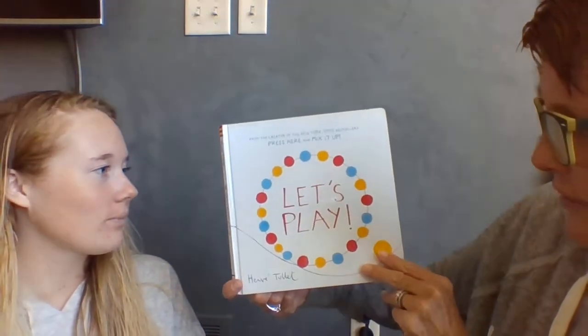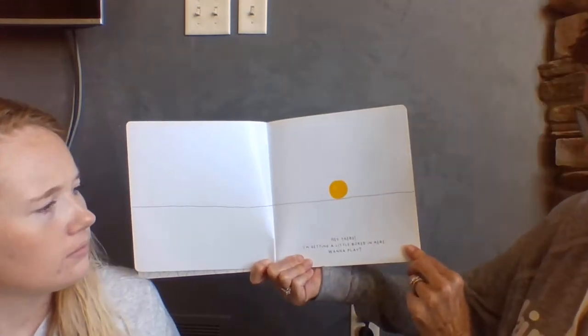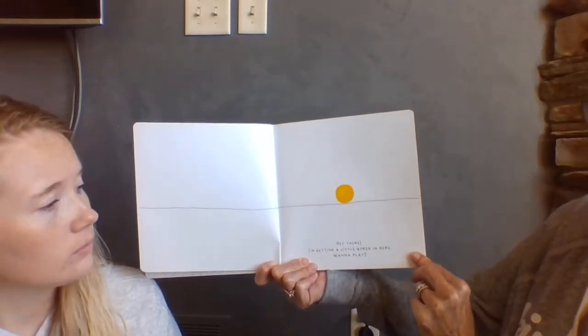Let's Play, written by Hervé Tullet, and I have Gracie here to help us. Hi friends. Hey there. I'm getting a little bored in here. Want to play?